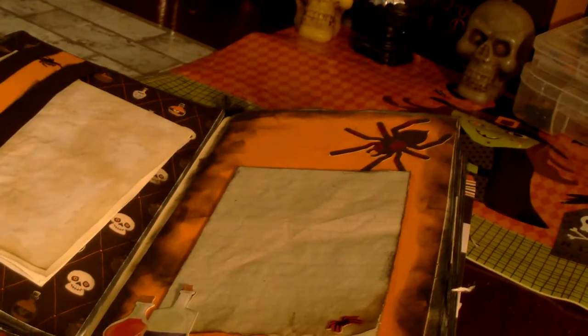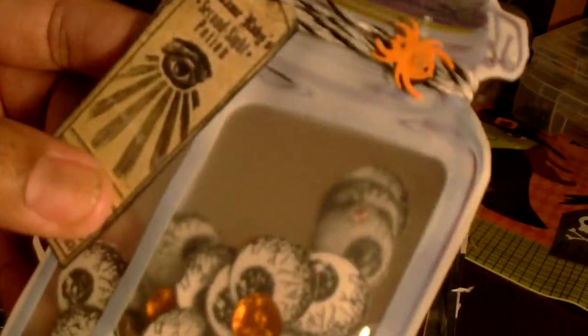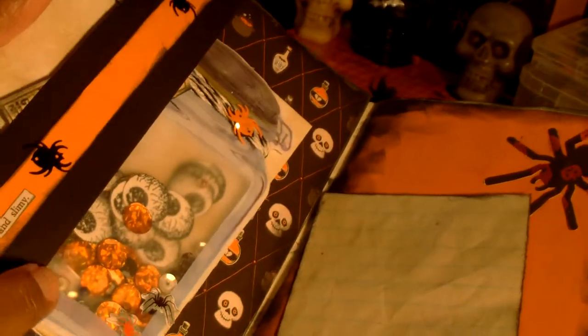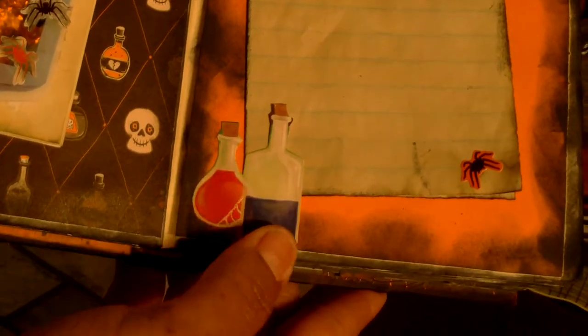I made a shaker using little canning jars from Dollar Tree and Ziploc baggies. I stamped out some eyeballs, fussy cut them out, put them in with sequins, and added a little tag. It has a little eyeball on it, so I added some twine and a little spider — and there are two more little spiders. This is a belly band and I tuck that behind it with a piece of folded coffee-dyed paper. I also have some more coffee-dyed paper with little potion bottles cut out.